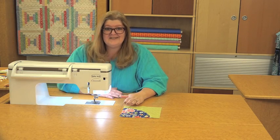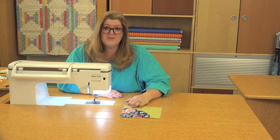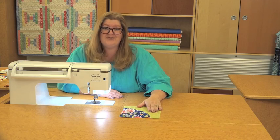That's how easy it is to do curved seams. Some other projects you could try besides the Drunkard's Path would be an apple core, robbing Peter to pay Paul, or a double wedding ring — they all have curved piecing and can all use this same technique. We hope you'll give it a try.